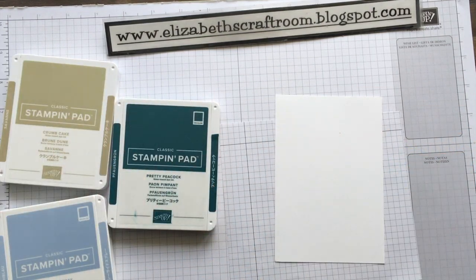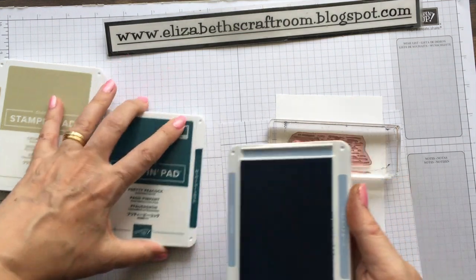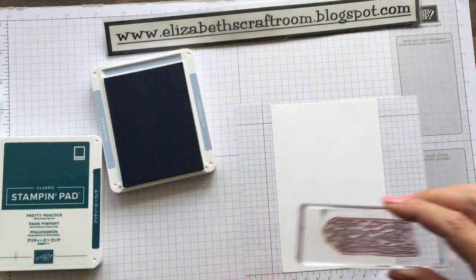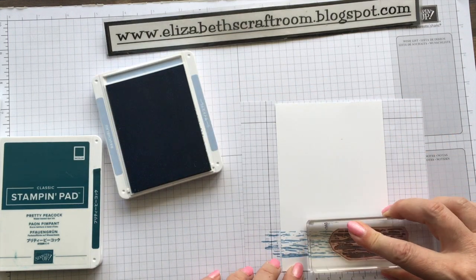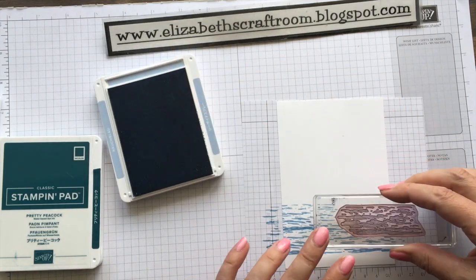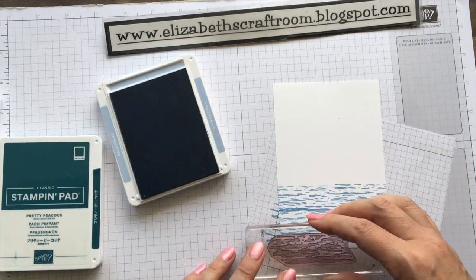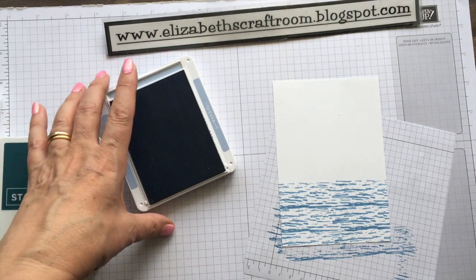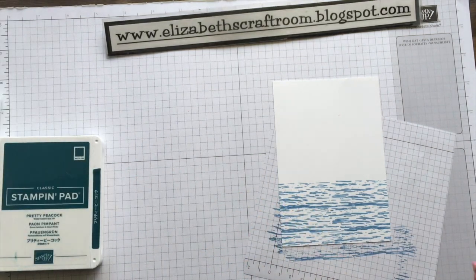I've got those stamped already. I'm going to start off by stamping a little bit of sea with the High Tide stamp. If you don't have High Tide, you can still do a card like this — just do a little bit of watercolouring for your sea layer. It depends whether you like a line down at the bottom, but I'll just do it like that here. I've gone all the way to the bottom on this example. And that's the Seaside Spray — beautiful, beautiful colour.